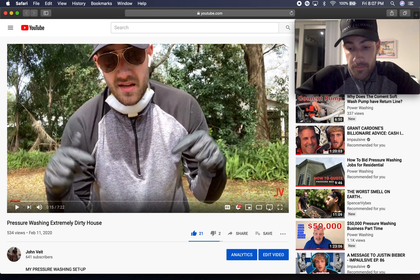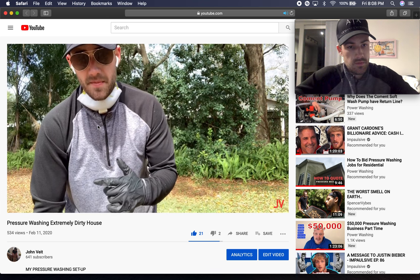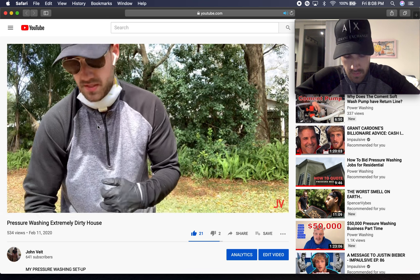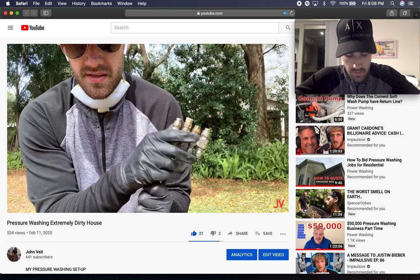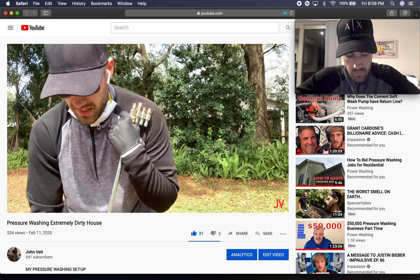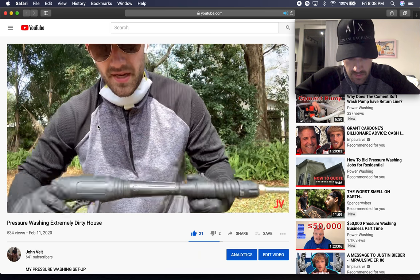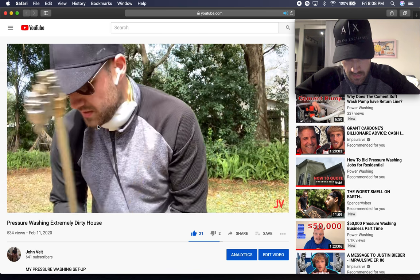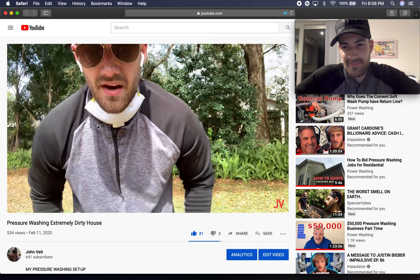It was super dirty, so that just means you gotta coat it a few times. Go down below in the description — I'll link everything that I use: my pressure washer, my hose, and the j-rod. It has a couple different tips. I can get up to three stories with the j-rod. I've got a ball valve and I like this one because I can hold it comfortably. Check out the link in the description for all the equipment.